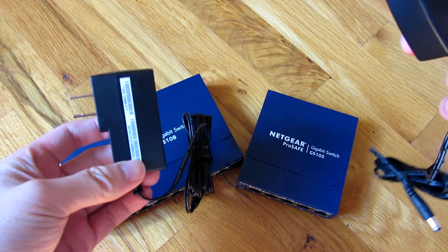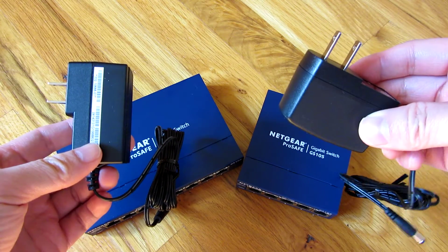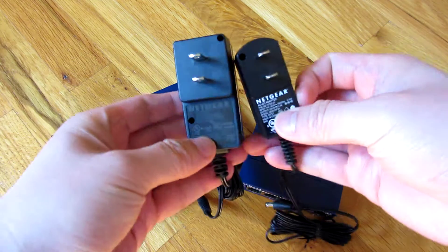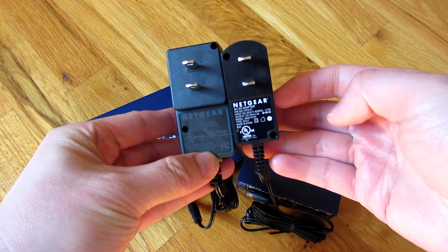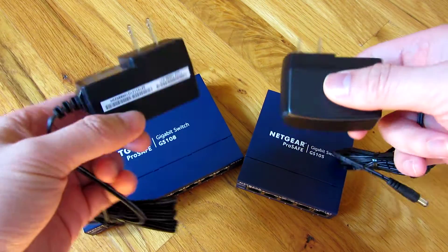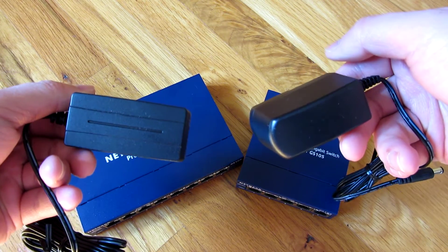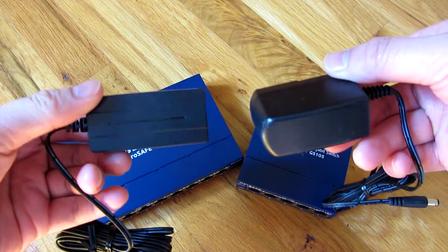This one's from the GS108, which is the 8-port switch, and this is from the GS105, which is the 5-port switch, and you can see the size difference. Just in case you want to know whether it fits your outlet or the outlet strip that you have, which probably has a lot of plugs already in it.